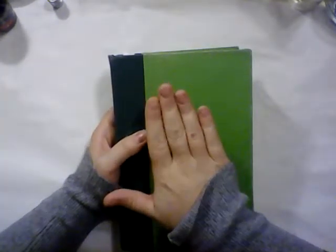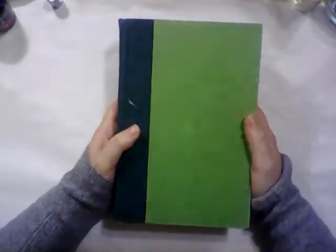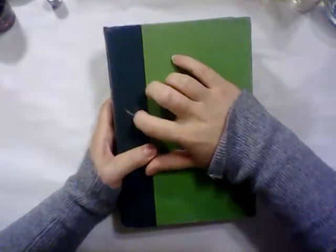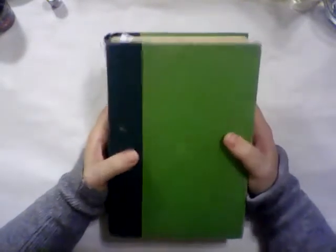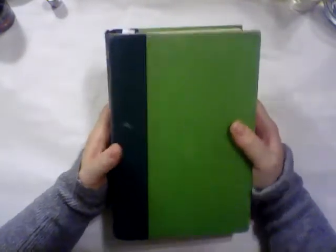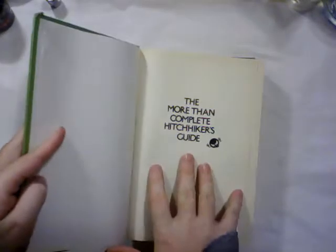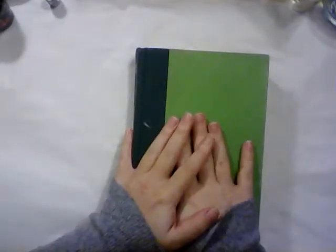So you need to put a jacket on it to help make it last. This one, as you may be able to tell, hasn't had some care in a little while. There's some water spots, there's some scuff marks, and this book is one of my particular favorites. This happens to be Douglas Adams' More Than Complete Hitchhiker's Guide. So I would really like to put a cover on this book.